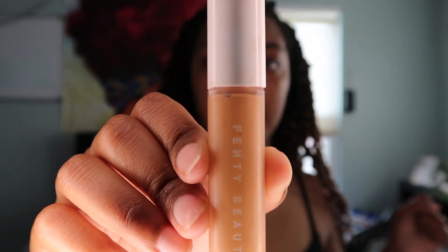First thing I'm gonna do is put some concealer on my eyes. This is the Fenty Beauty Concealer.